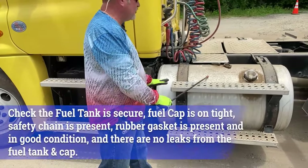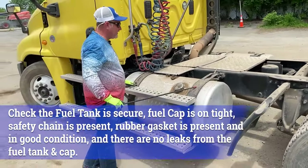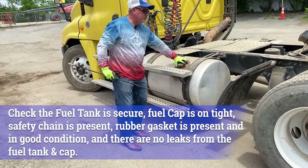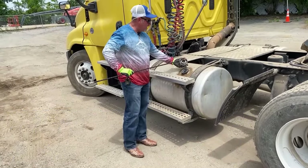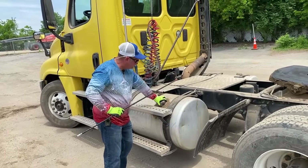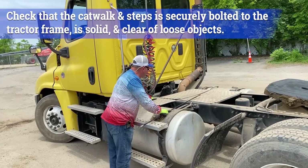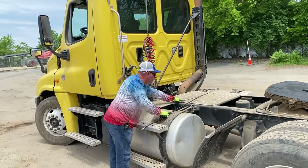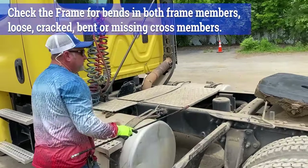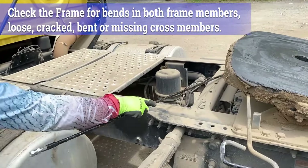From there, we move to the fuel tank. Fuel tank is properly mounted and secured — the straps are on, securing it, holding it into place. There's no leaks on it, no holes in it, and you would check the cap, also making sure that it has the rubber seal and the safety chain on it. From here, we're going to move to the catwalk — properly mounted and secured, nothing's cracked, damaged, or loose. We're looking at the frame and the cross members — no cracks, damage, no aftermarket welds or aftermarket holes drilled into the frame.